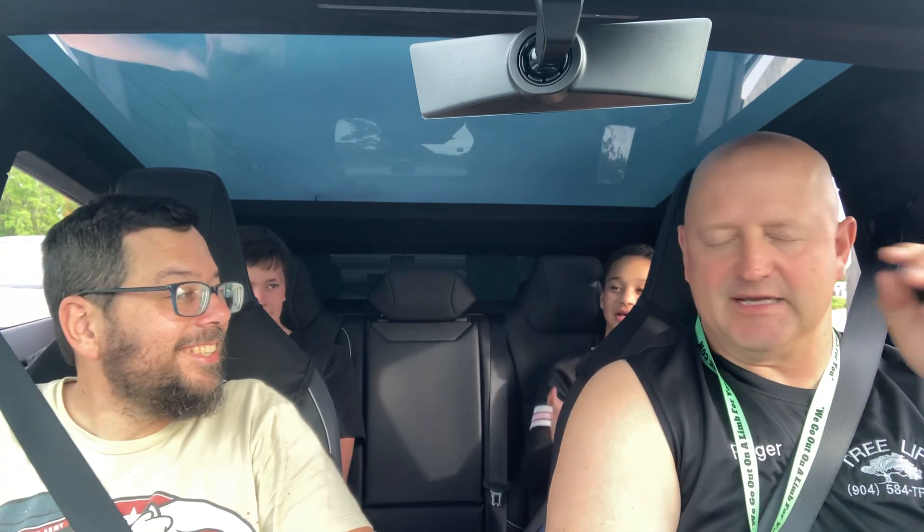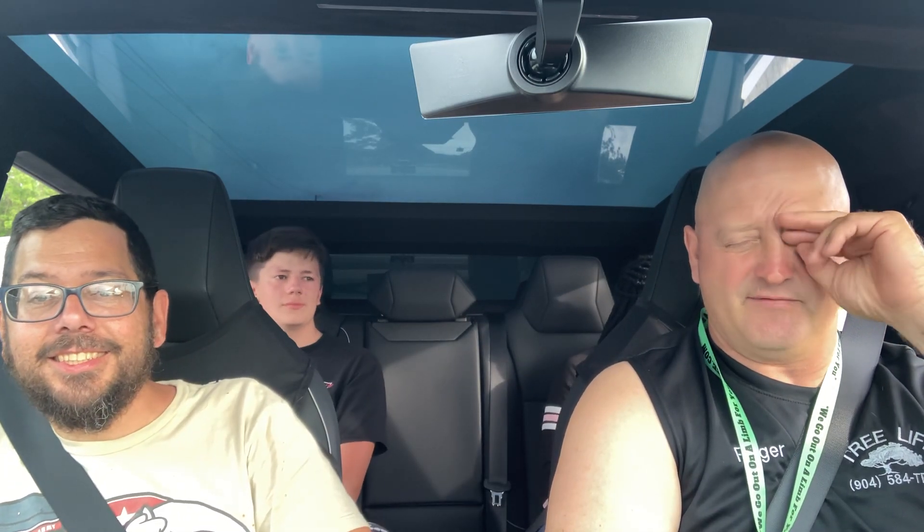The guy who makes the fastest electric car in the world actually started with a BMW and converted it to electric. He was beating everybody and people were like, what's in that thing? Now he makes the fastest electric cars — super high end, over a thousand horsepower, four-wheel drive, four motors, one motor in each wheel.